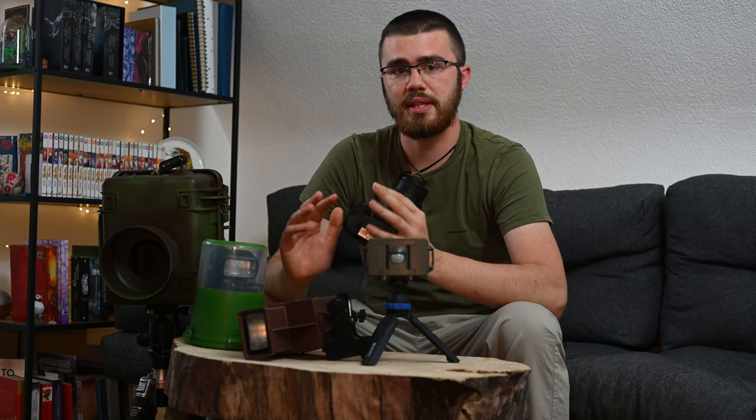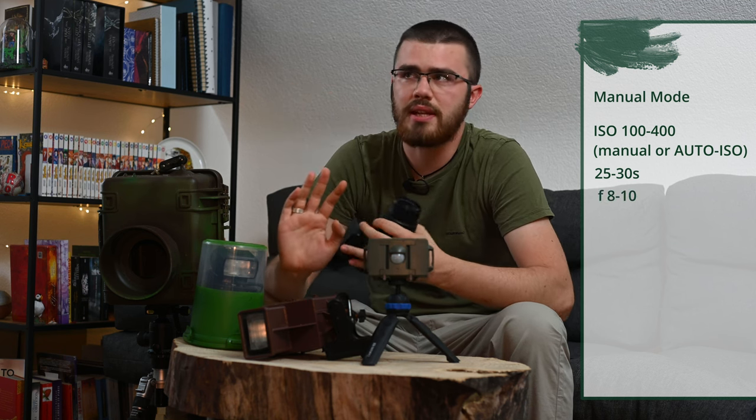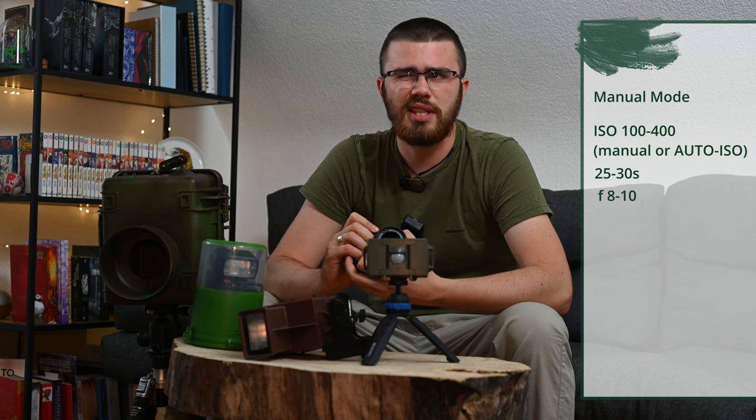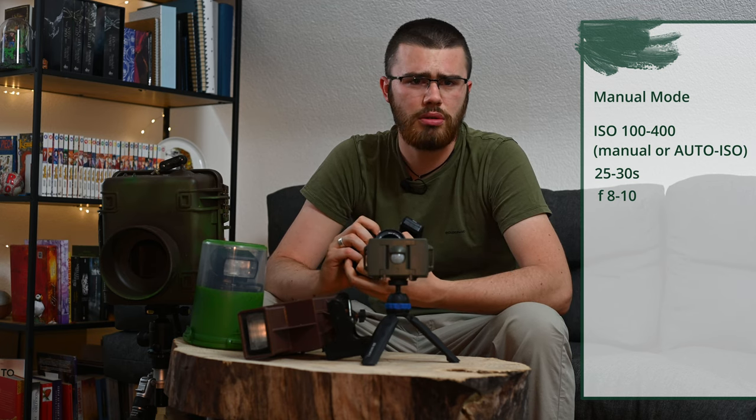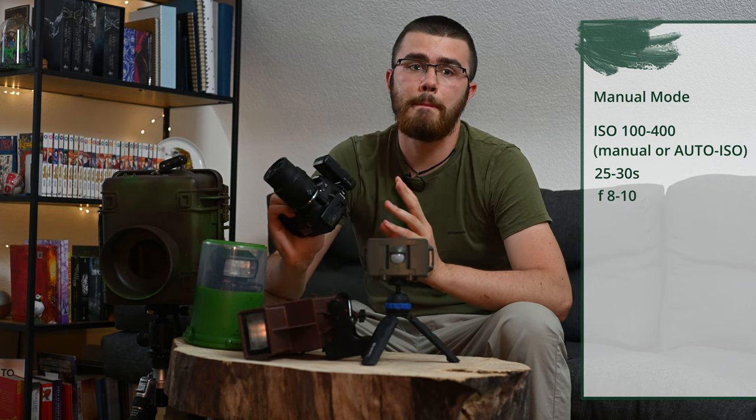If you want to take a little more risk and capture the starry sky or the Milky Way with an animal in front, I recommend setting the camera to 25 to 30 seconds exposure time with aperture still at f/8 to f/10 and ISO 100 to 400. This results in pictures that are too bright during the day but are completely correctly illuminated at night, which is ideal for nocturnal predators or special animals.